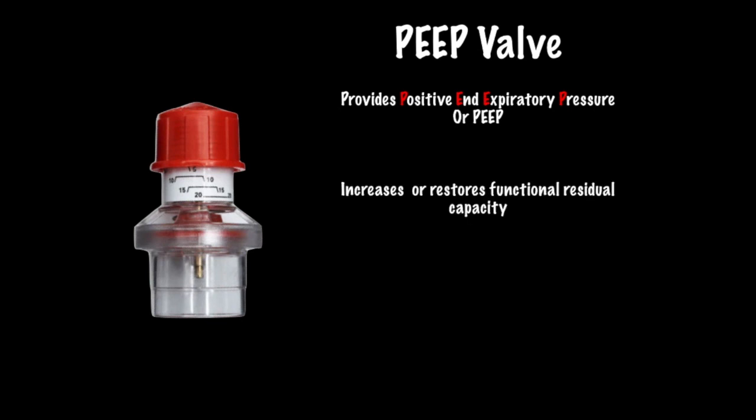This increases or restores the functional residual capacity. The functional residual capacity, or FRC, is the amount of air that remains in the lungs after normal exhalation — this is where the magic of oxygenation tends to happen. There is some debate about whether PEEP assists with recruiting the alveoli. The theory I'm sticking with is that alveolar recruitment comes from tidal volumes delivered from a BVM or ventilator, and that the PEEP maintains the recruitment obtained from those delivered tidal volumes, leading to increased and improved oxygenation because more alveoli participate in O2-CO2 gas exchange.